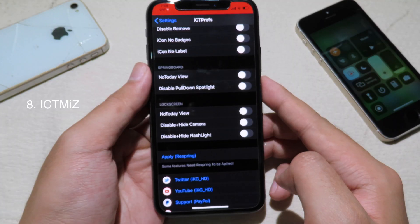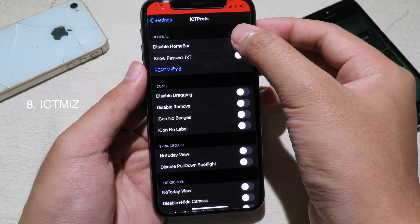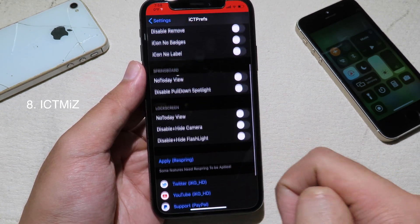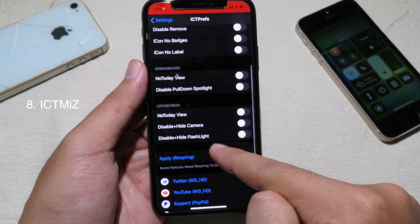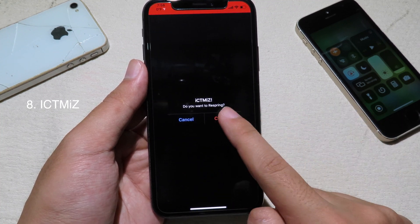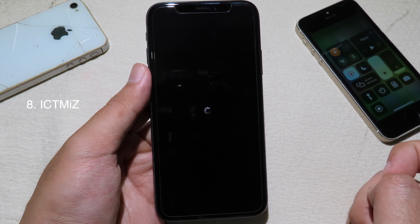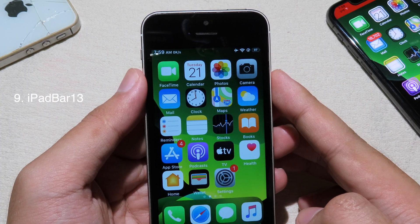The next tweak allows you to disable elements from notifications, and you can also disable the home bar. You can enable this button to disable the home bar. You can hide the Today View, disable pull-down Spotlight, and hide the camera. Then apply to take effect. Now at the bottom there is no home bar anymore — you can see here.